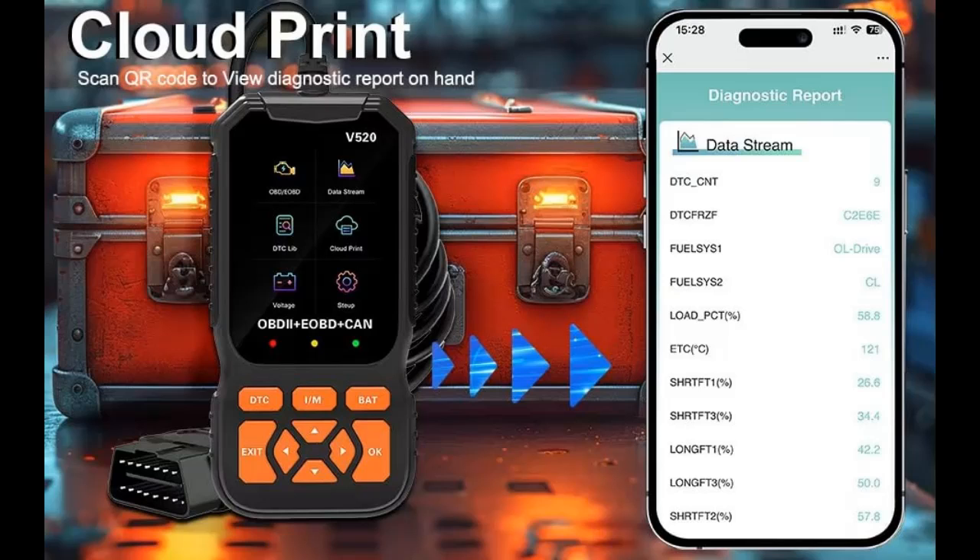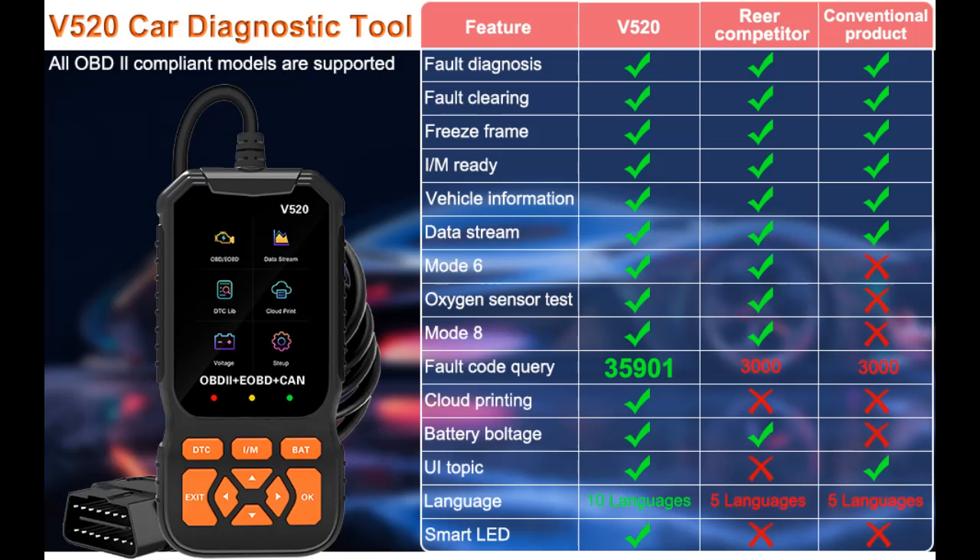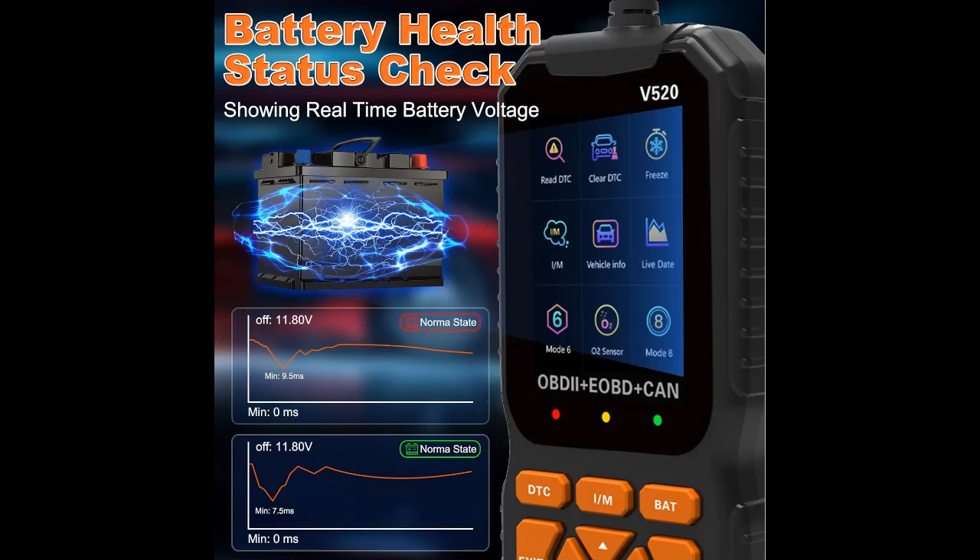This car scanner is also an excellent gift for those who need to diagnose vehicle issues. With a database of 35,000+ DTCs — unlike older models that only have 3,500 to 11,000 DTCs — this substantial advantage enables the scanner to better diagnose and resolve vehicle faults, saving on maintenance costs and monitoring vehicle health.